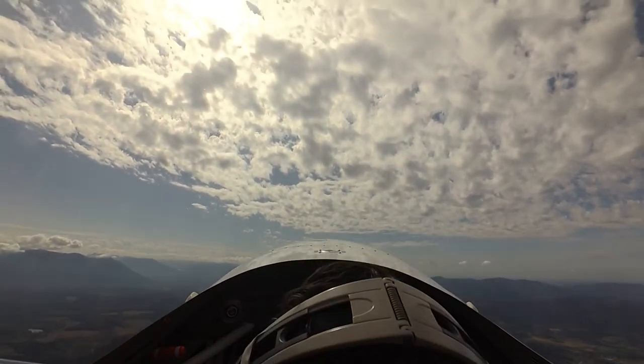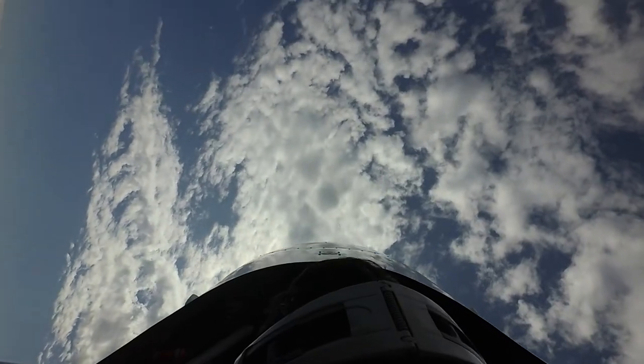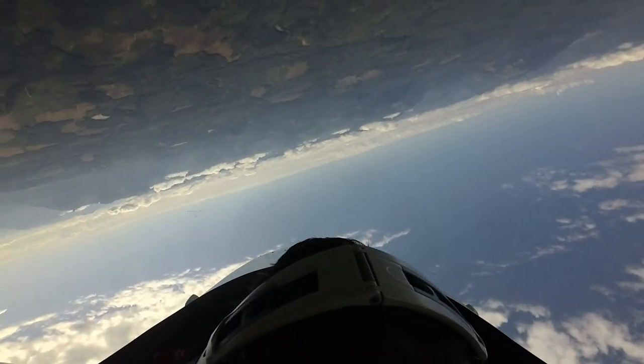Pitching up. We never stop the pitch, adding a tiny bit of aileron. Looping and rolling. The goal is to be 90 degrees off our original heading. Wings level as the nose passes through the horizon, inverted.